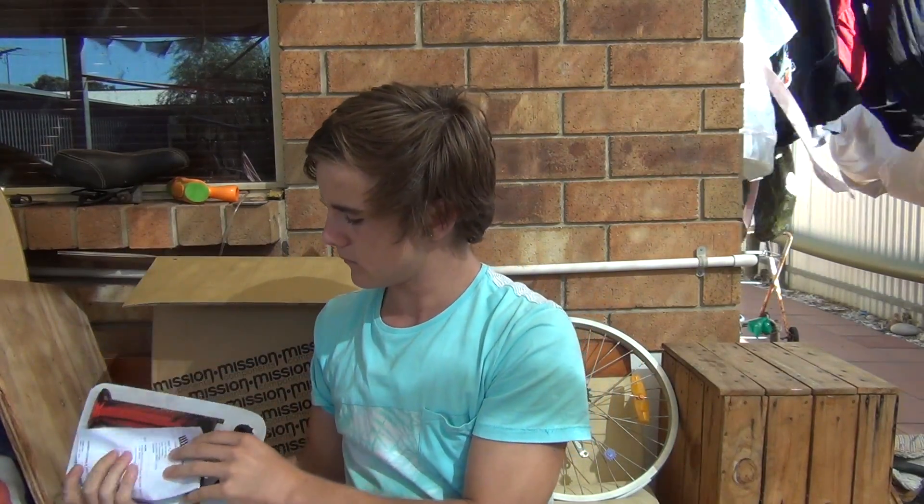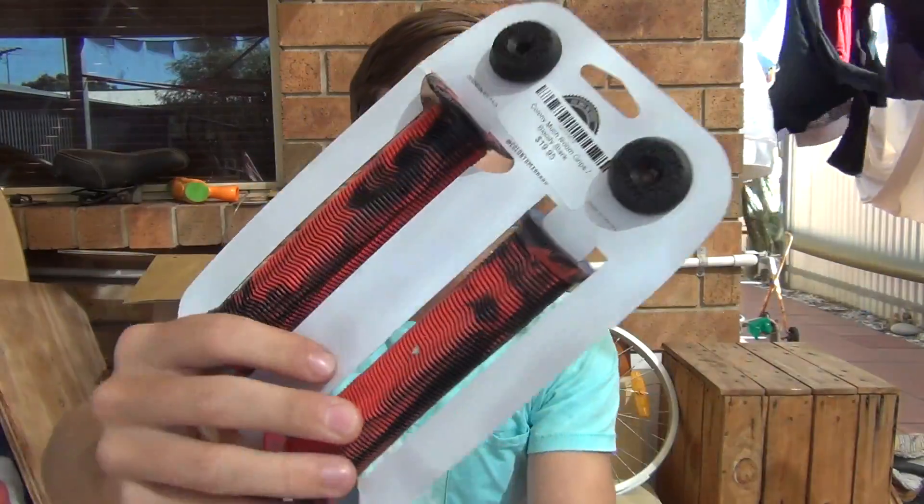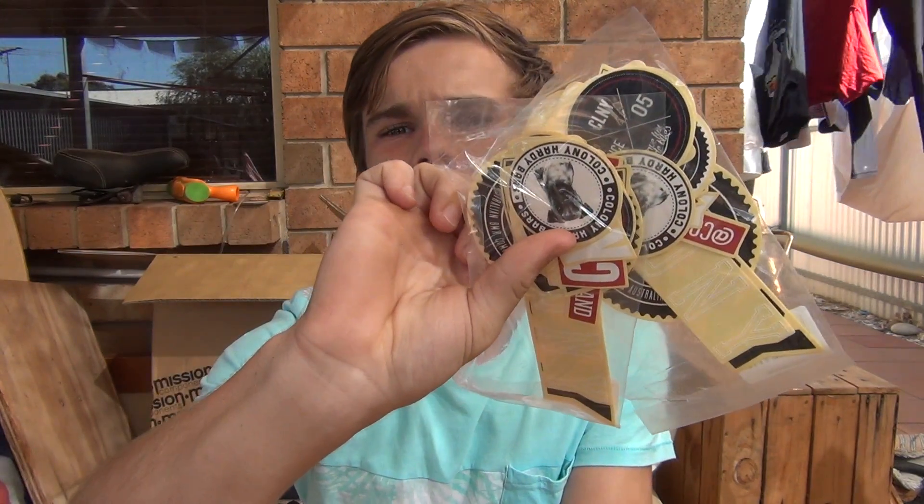So what happened was Lux BMX forgot a set of grips in the order. We rang them up and they sent them on express post — probably just a week after, but it came within a couple of days, which was super good. Here are the grips; they're for my girlfriend. And they sent two Colony sticker packs with it — that's awesome.